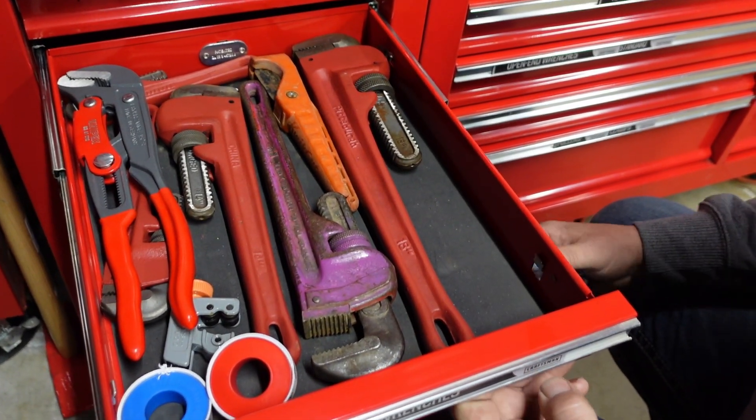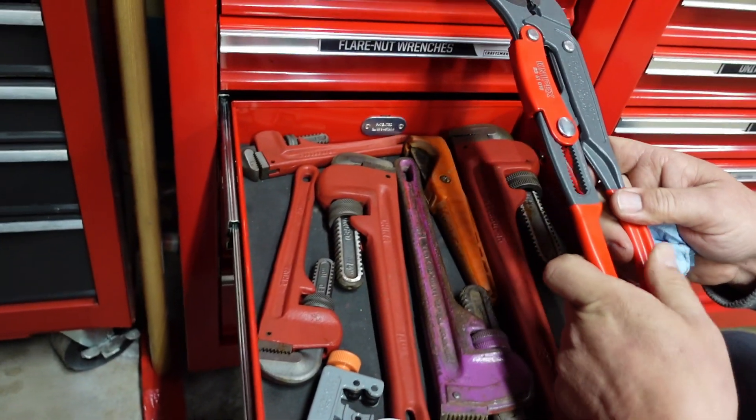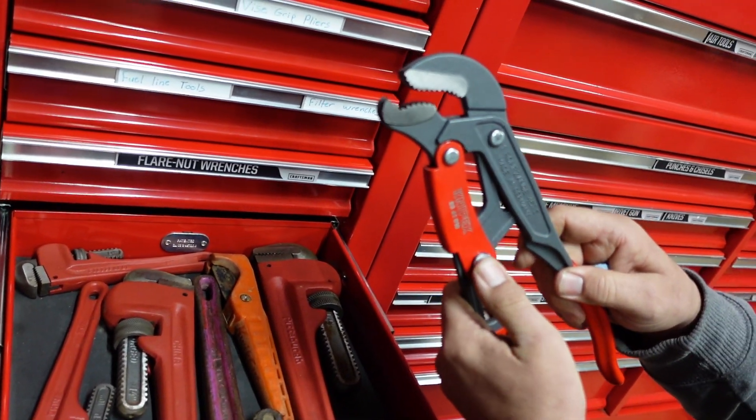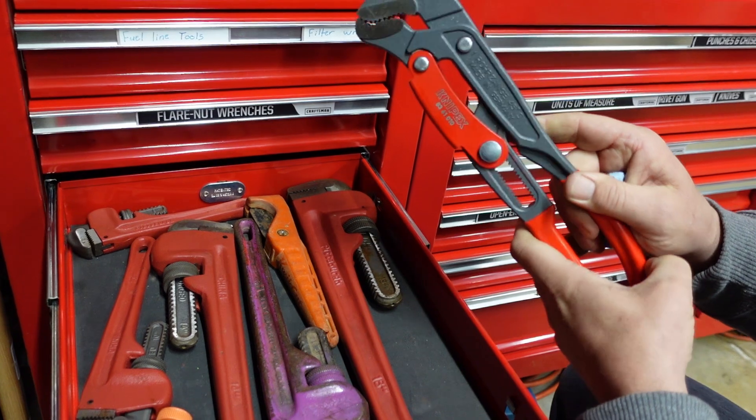Sweet pipe wrench drawer. The only reason we bothered opening this is for these - connect-backs, baby. Those are bad daddies. Those are sweet.